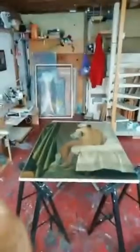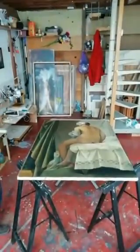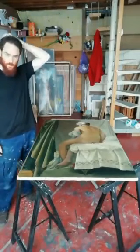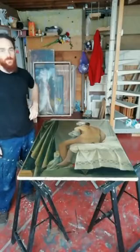That is the stamp that proves that it is a master copy done in front of the original, inside the Louvre Museum. Now I'm going to clean the painting with a dry brush at first and then add a bit of turpentine to clean more aggressively the dirt that got really stuck to the painting.